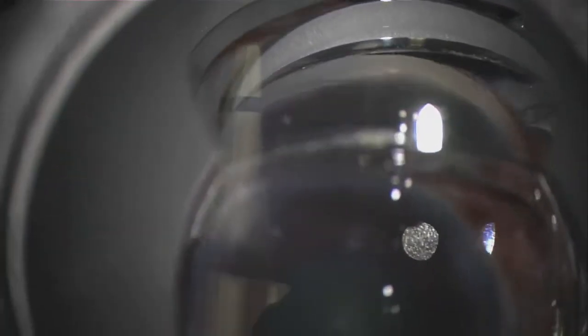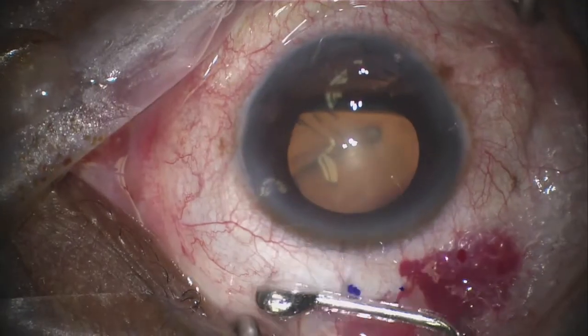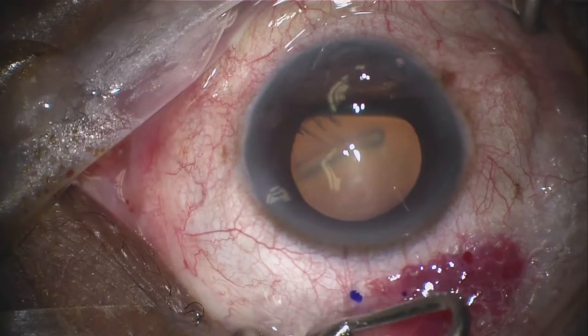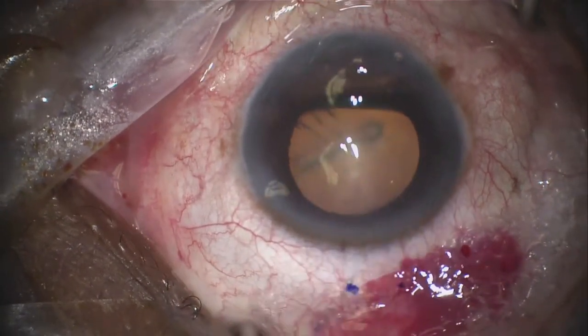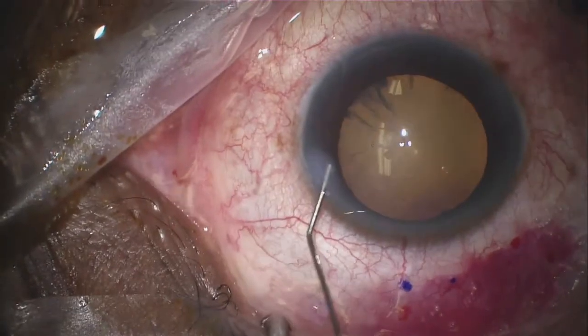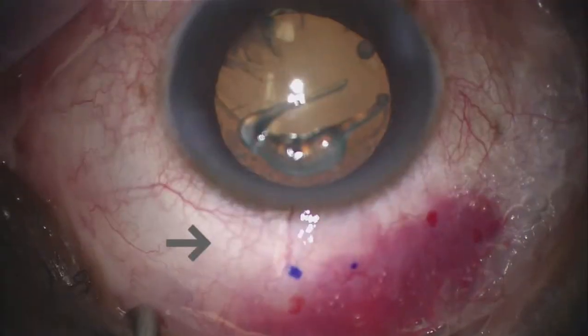I assess the angle with the gonio prism to assure that the Zen implant has at least one millimeter of length in the anterior chamber. I massage the implant and make sure that the tip is freely mobile in the subconjunctival space. Then I remove the viscoelastic from the anterior chamber with balanced salt solution and hydrate the corneal wounds.